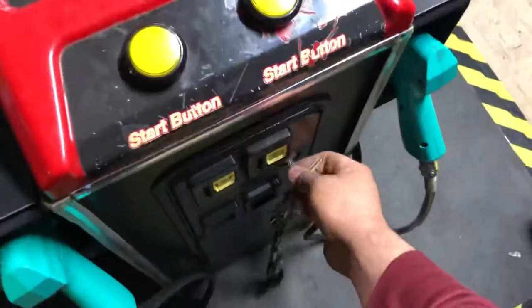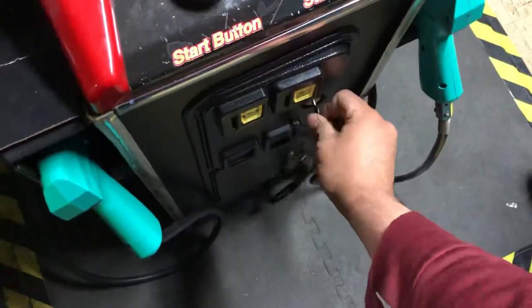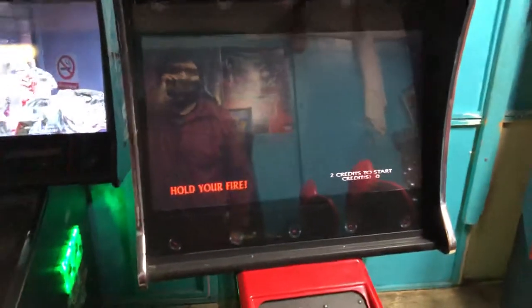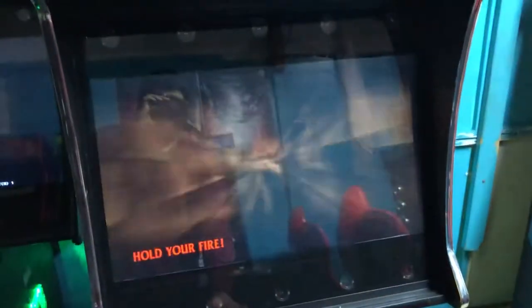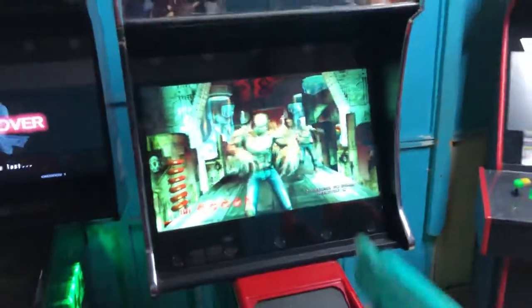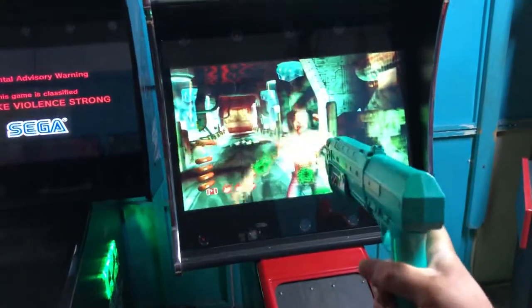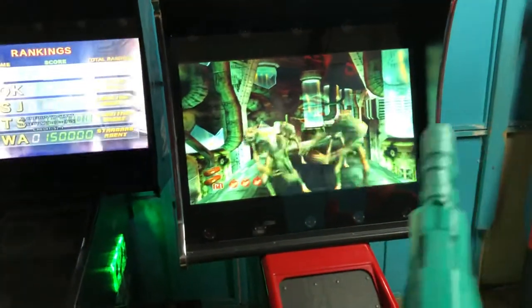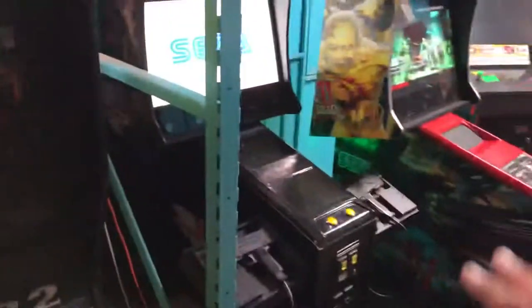I could try to play House of the Dead 3 with one hand but I don't think I'm going to be able to — wrong key, yep. I am not going to be able to do this with one hand. Anyway, let me back up from the games.